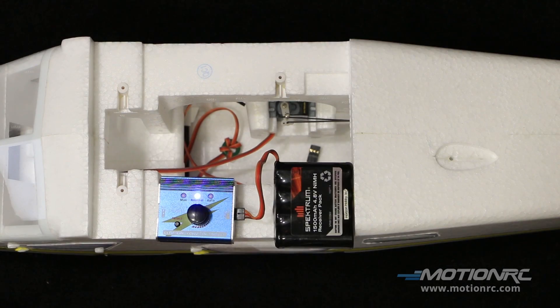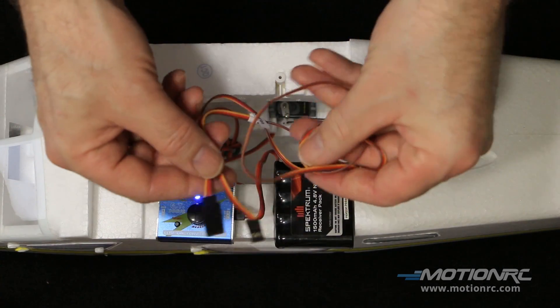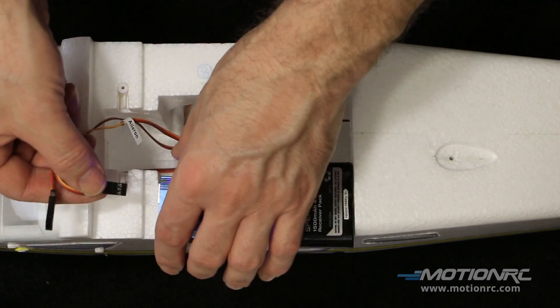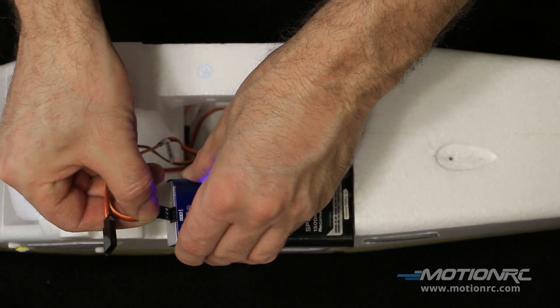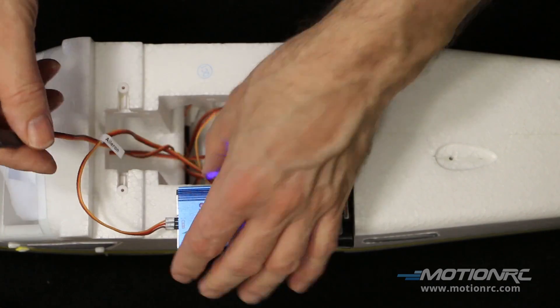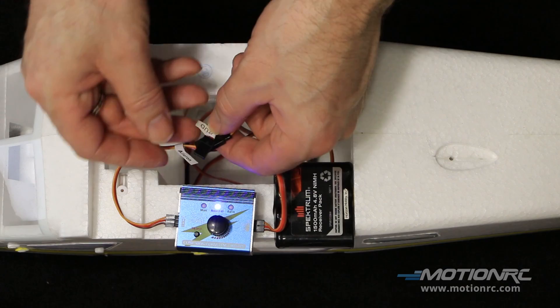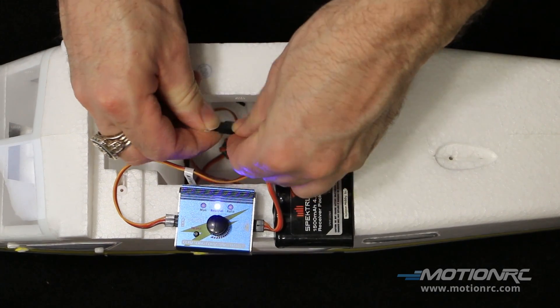To get to those hard-to-reach servos, it's no problem. All you need is a servo wire extension. Plug it in, then plug in your servo, and you can begin your test.